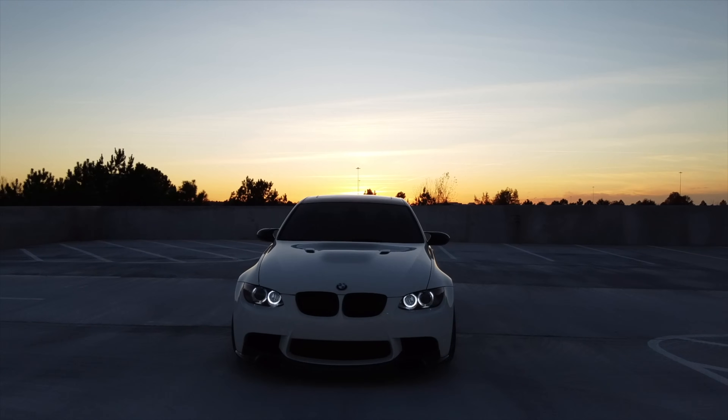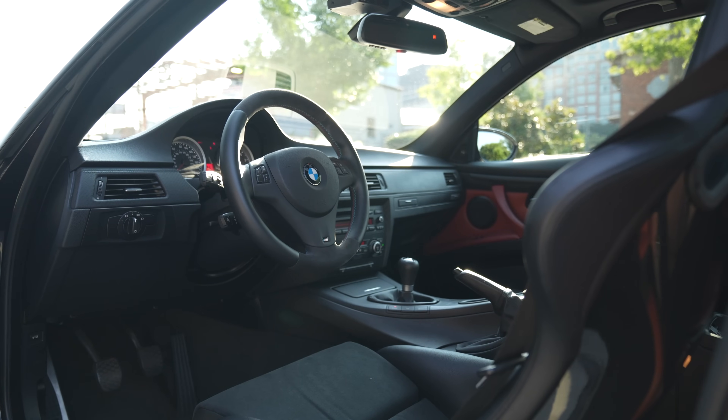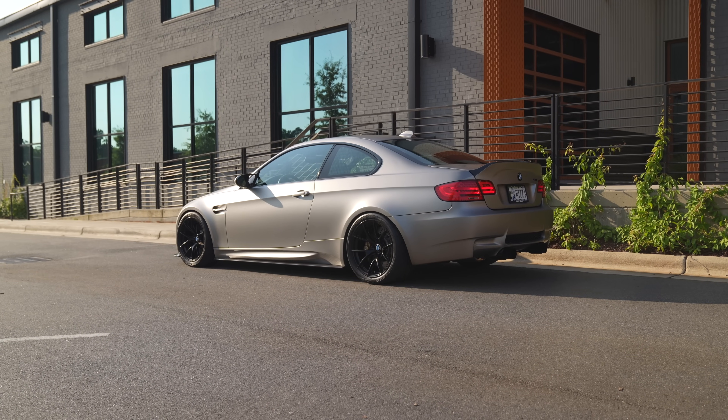The great part about owning the E90 M3 and the E92 M3 is that one was a DCT and one was a manual. So I have a really good understanding as to how both of those cars feel and how they respond to modifications and what you can expect when it comes to maintenance on both of those chassis. But first things first, let's talk a little bit about my E92 M3 and give you sort of a spec breakdown.